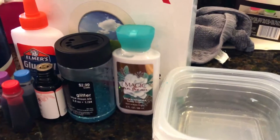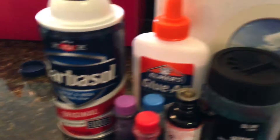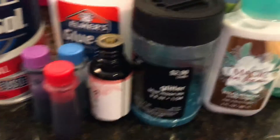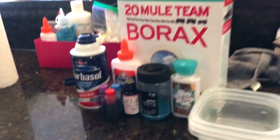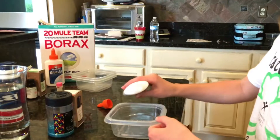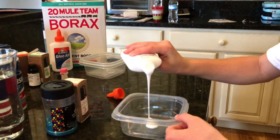For the galaxy slime you're going to need three separate containers, some lotion just to make it stretchy, some borax, a cup of water, some shaving cream, glue, food coloring, a scent — we have grapefruit — glitter, and that's about it. You're going to have to triple this recipe to make all of your galaxy slimes, since it's basically just making three batches and putting them all together.